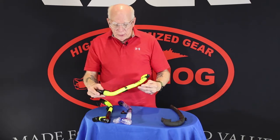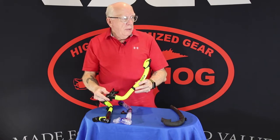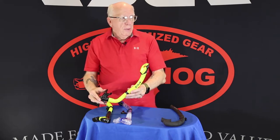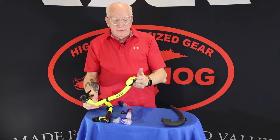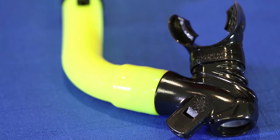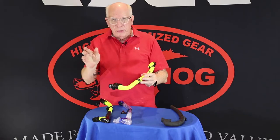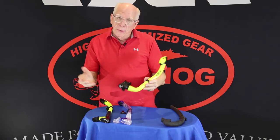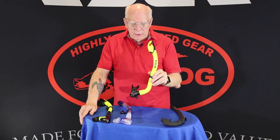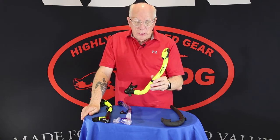The next one is our kid snorkel. This is called the Hydra and the Hydra comes in a couple of colors. Normally it is blue and yellow, and it is a dry with the flapper on top. One of the cool things about the Hydra, it's got a little built-in whistle right there for signaling, for kids to use — or adults if you really want to. Nice and inexpensive, this is a fixed J-type snorkel, so it's predominantly for snorkeling.